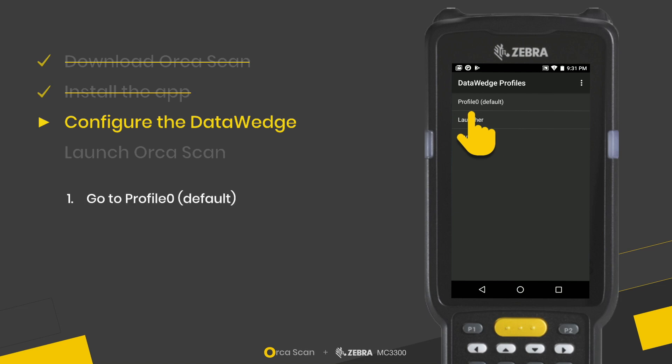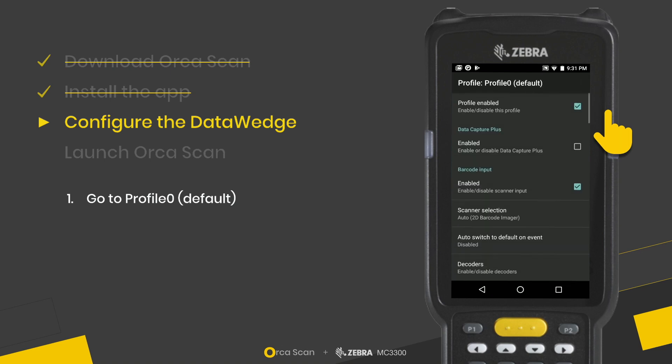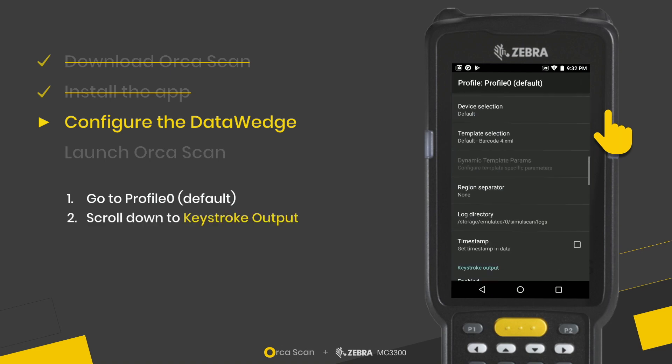Go to Profile Zero, which is the default profile. Then scroll down to Keystroke Output, where we're going to make some changes.